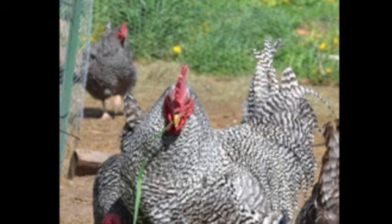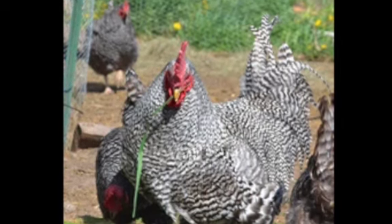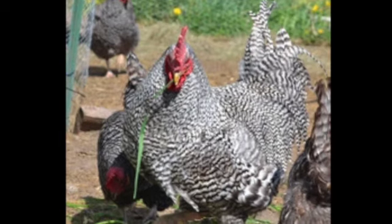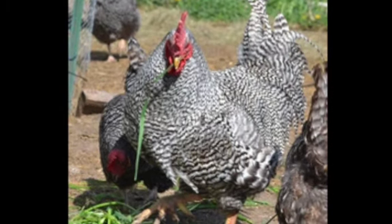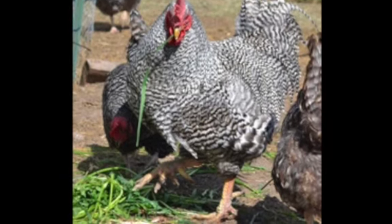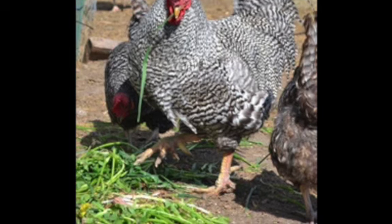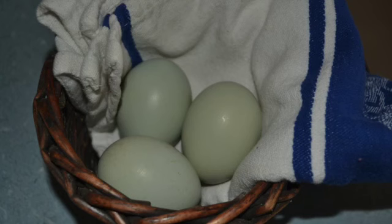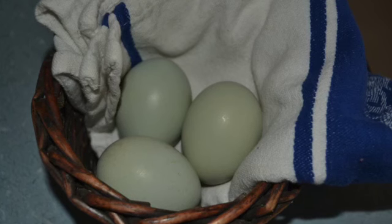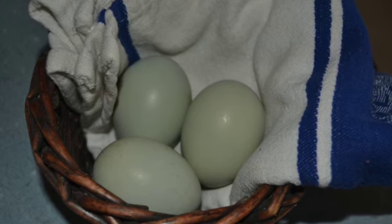A hen doesn't need to hatch her own eggs — you can give her any eggs you choose. In order for eggs to be fertile, the hen needs to have been exposed to a rooster within the last one and a half to two weeks. Eggs for hatching should be less than two weeks old; fresher eggs will have the highest hatch rate. Eggs that are going to be hatched should be stored at room temperature with the blunt ends up. If you have a slightly cooler place to store them, that's even better, but they should not be refrigerated.